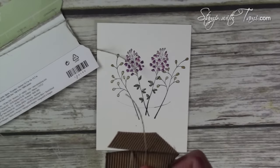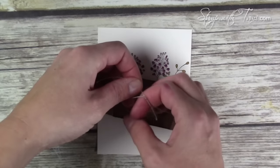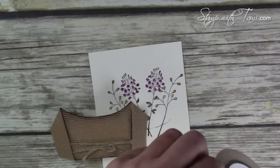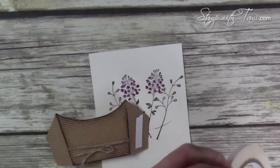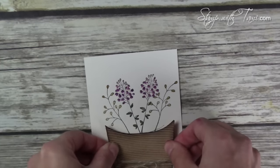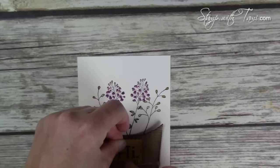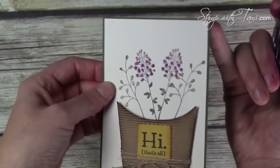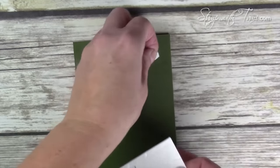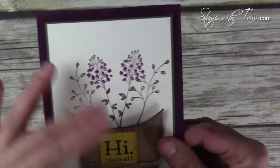I told you the fry box die was versatile! We just tie the linen thread in a bow. Then I use tear and tape adhesive to stick the fry box on — with the corrugated bumps in the paper the stronger tape is necessary. Rip it, put it down, peel off the adhesive backing, and fold those tabs under. I place the 'hi' stamp piece down where you can read it using snail adhesive, then attach the mossy meadow border with snail adhesive as well. Finally, I attach everything to the card base with Stampin' Dimensionals for that extra pop.